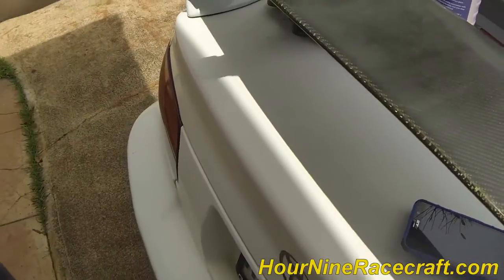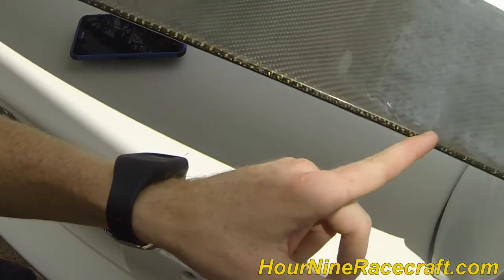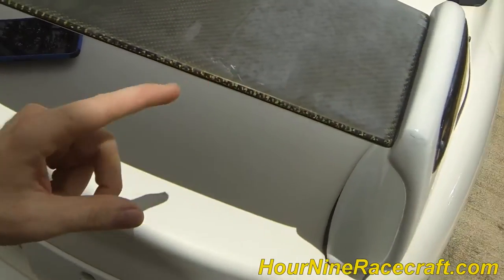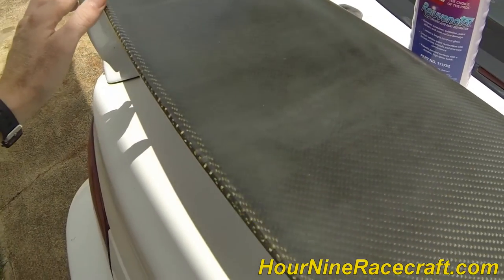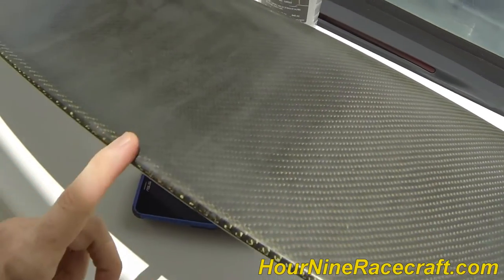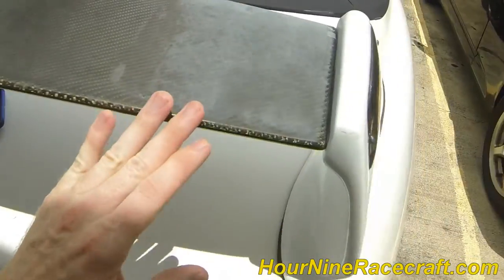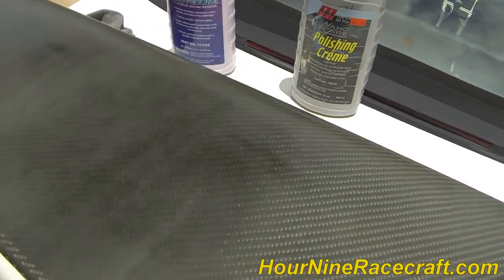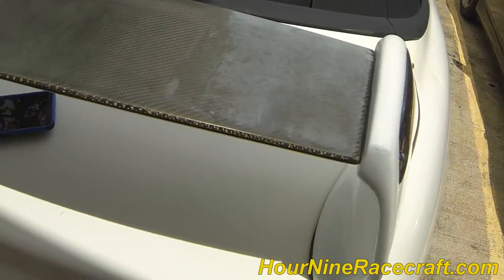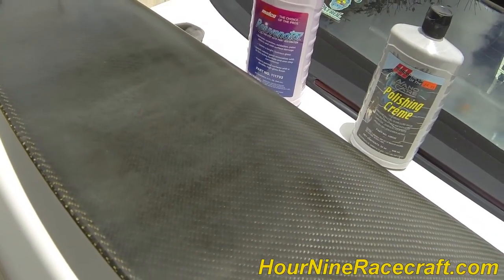There are some little spots I'd need to go over again, but you can tell the difference. That's what the whole thing looked like before, and now it's nice and shiny again. You could do the same thing if you wanted to wet sand it and then polish it — it'll be the same effect, it'll probably just be a little bit cleaner.